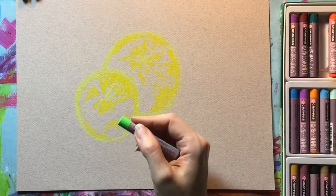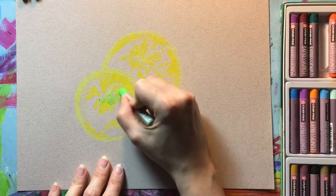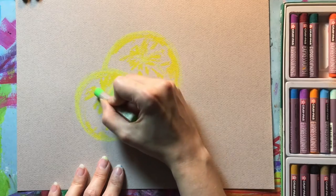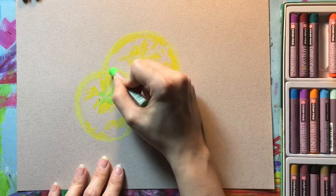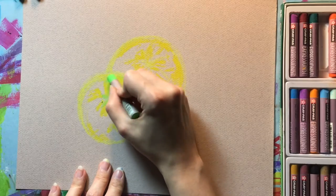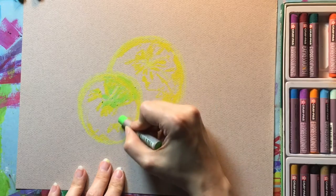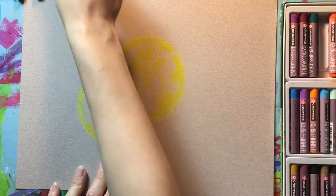Now I'm switching over to my lightest green, and I'm using that on the apple where I see those yellow-green spots. It's really about observing the fruit that you're working with, because every piece of fruit is going to be completely different. What you're drawing could be very different than what I'm drawing because I'm looking at my apple and my orange, and yours is going to be different.